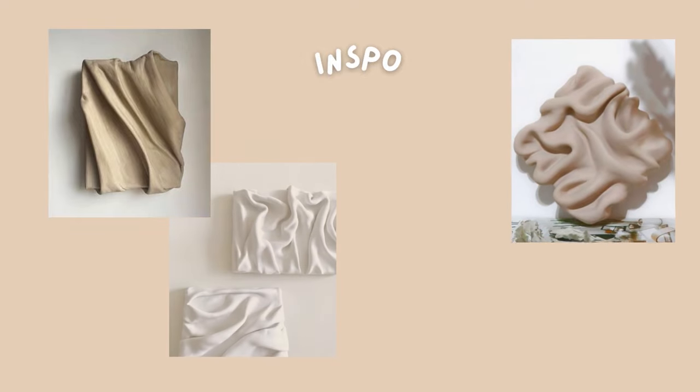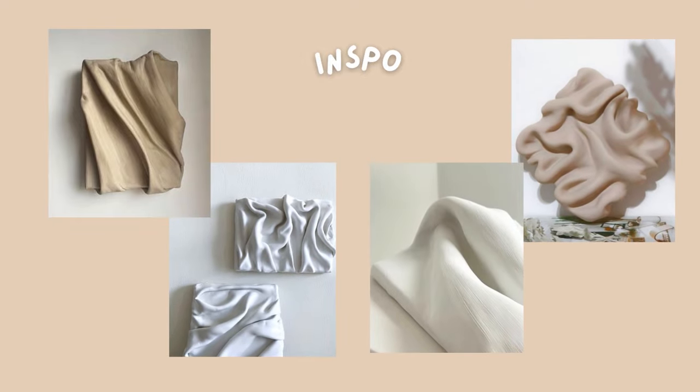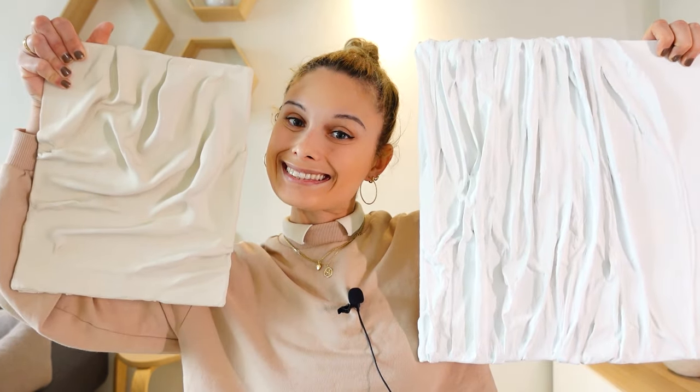I wanted to achieve this look of big ruffles that are just coming out of the canvas, almost like a 3D sculpture. I've tried using fabric and I've tried using clay, and they're just not working if you want to achieve that sculptural look. The trick is something else, and you're just about to see everything. So let's get started.